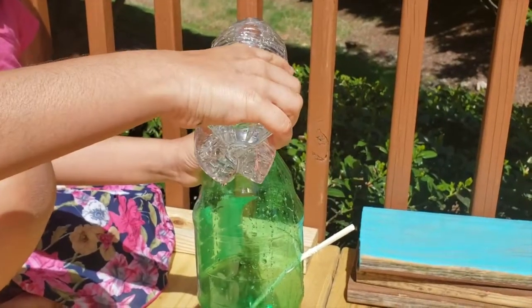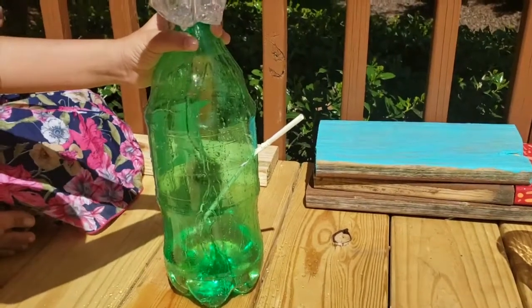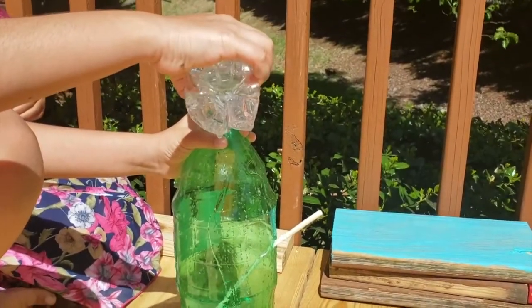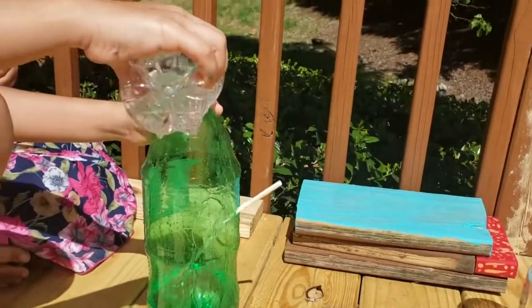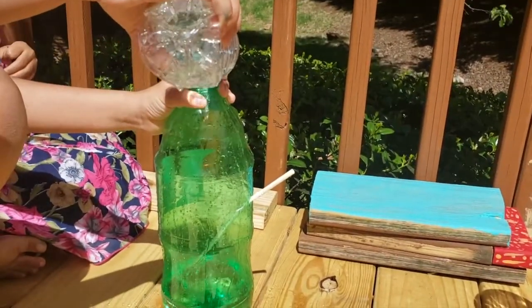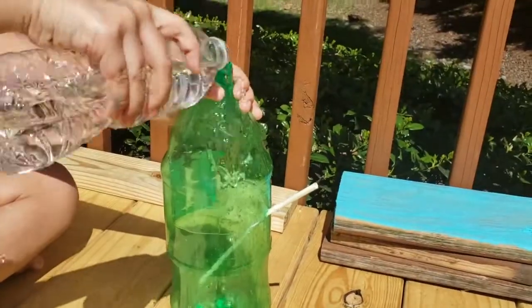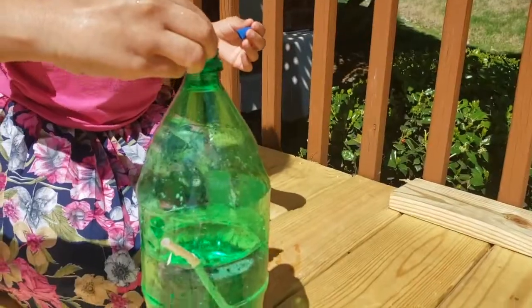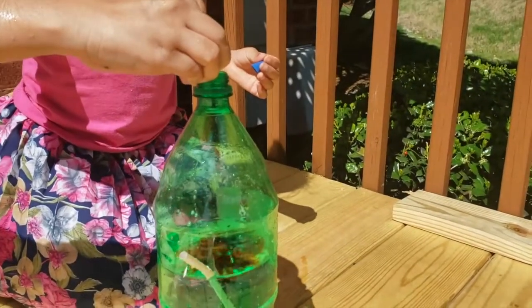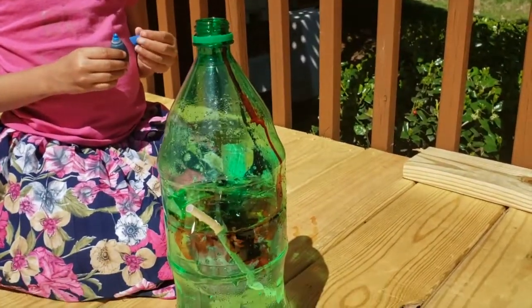We first have to fill the bottle with water. This part is optional — you can add food coloring if you want to make your water fountain colorful. Right here we are using red and blue.